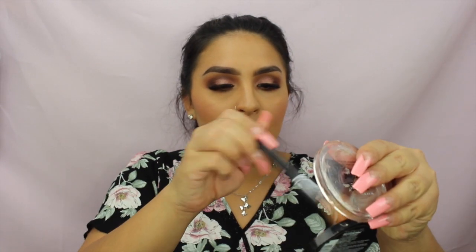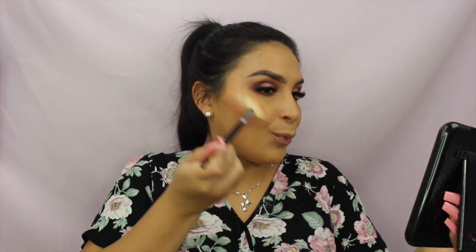Last but not least for the face is the Maybelline Master Chrome Highlighter — the one everyone was talking about for a long time, shade 100. I'm spraying the elf Mist and Set spray onto my face and onto my Morphe 310 brush, then dipping the brush into the highlighter and applying it. The glow is incredible — you better make him pay for dinner after this highlight.